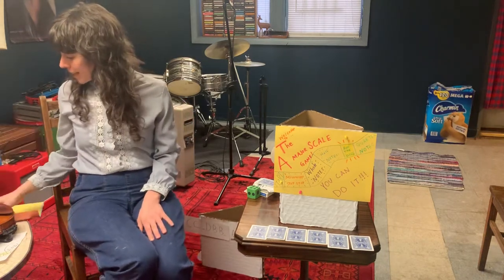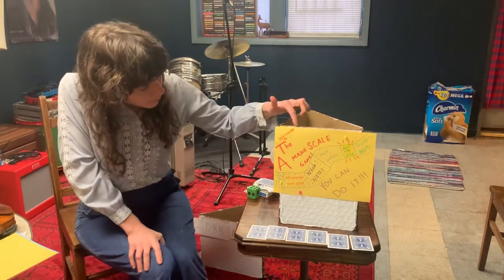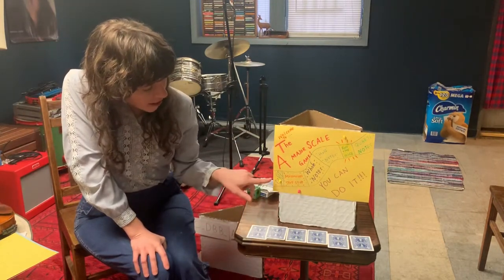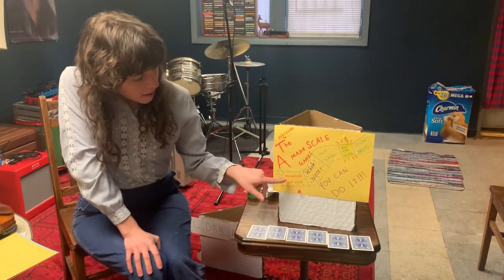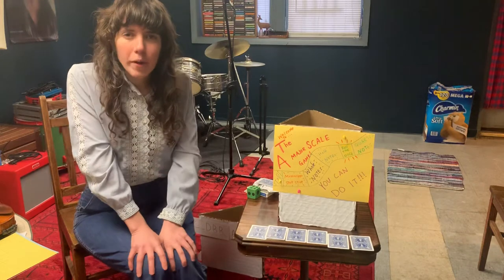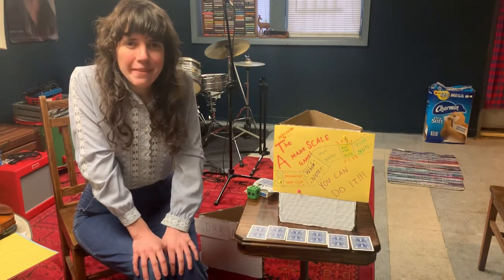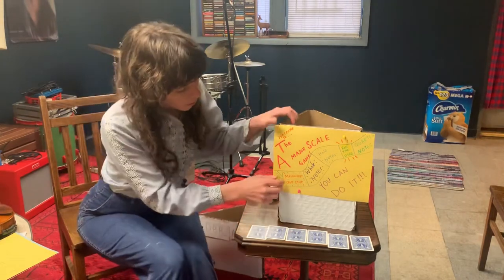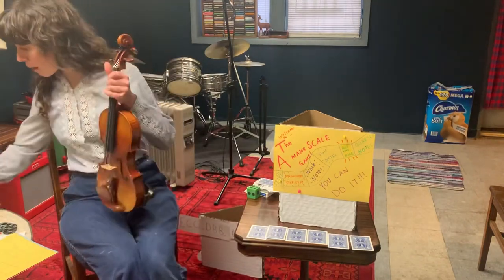So let's get started. We're gonna play a game — the A major scale game. I already have us on our start spot right here with our little push pin. What's the first thing that we always do in violin class? That's right — we play Mississippi stop-stop to A major scale. So we're gonna do that same thing right now. Let's get your violins out.